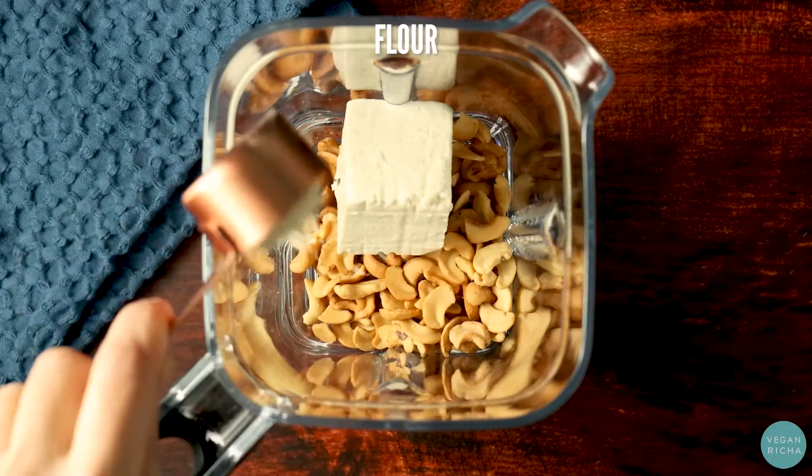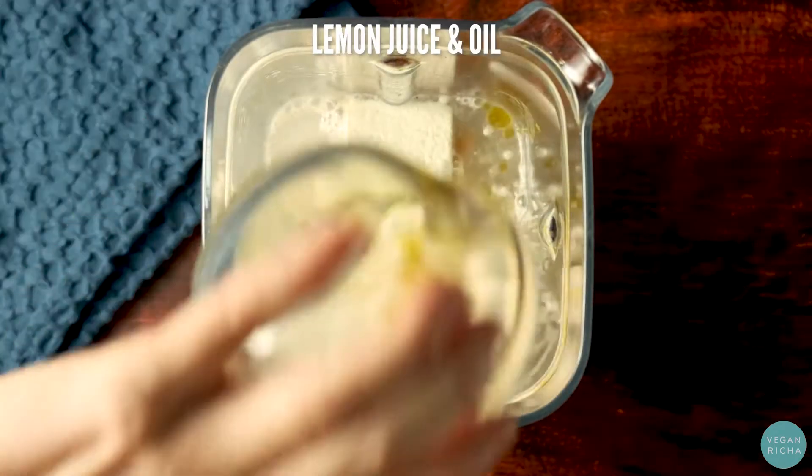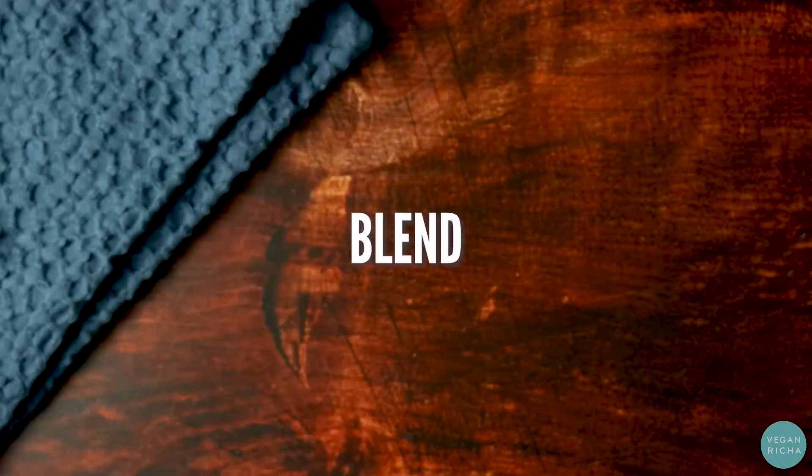Combine cashews, tofu, flour, water, lemon juice, and oil with salt, pepper, and spices, and miso. Blend that until it's smooth and creamy.